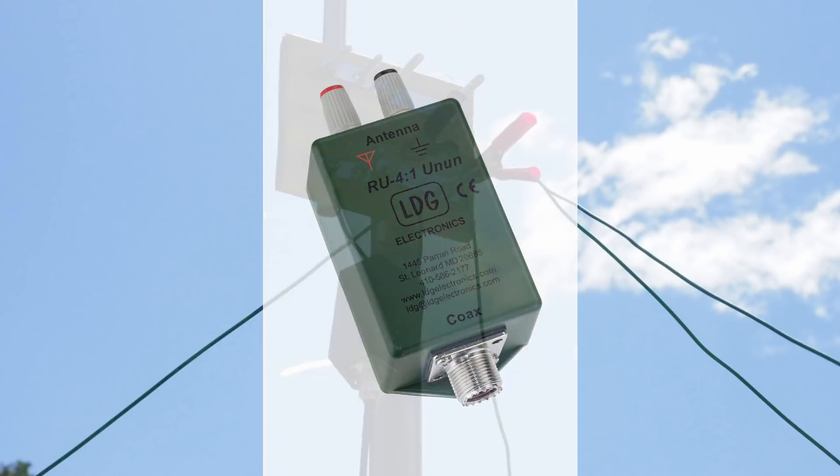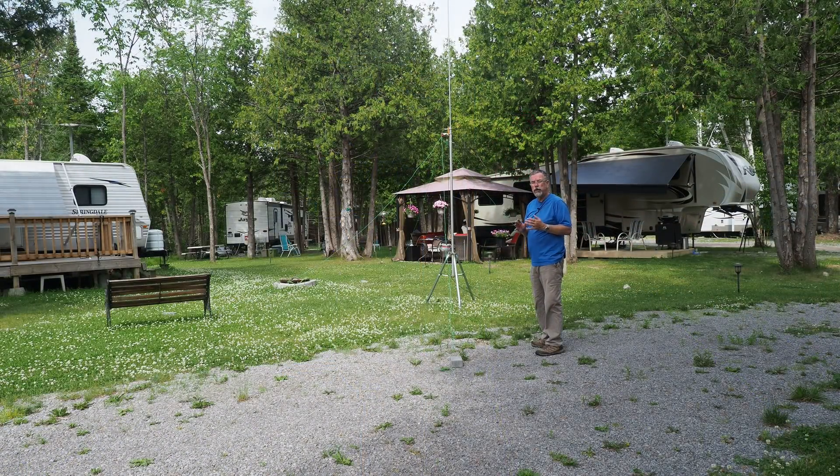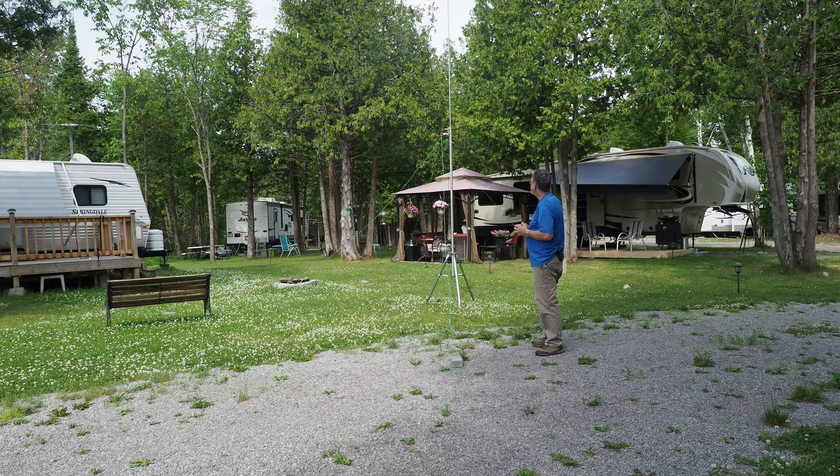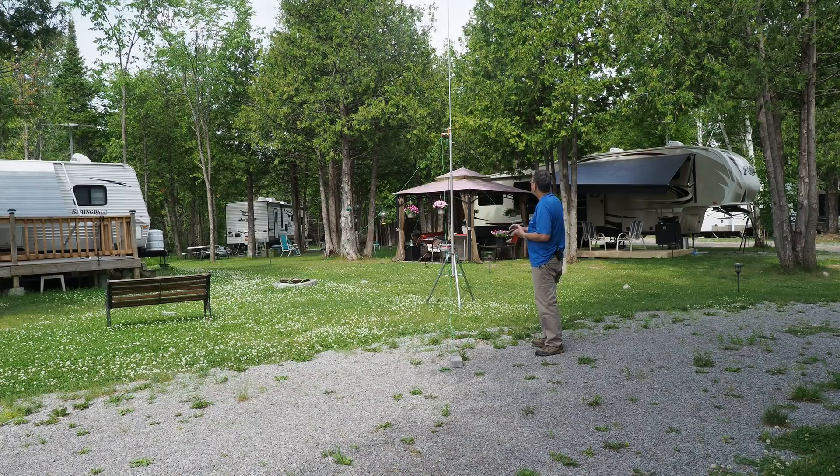The reason I did that is because I wanted to use this antenna on multiple bands. And with my tuner, it works really well. I've tuned this antenna from 80 meters right up into the 6 meter band, and it works really quite well. Of course, it's going to be limited at the lower bands, but for 20, 15, 17, 12, 10 meters, and 6 meters, it's an excellent antenna.